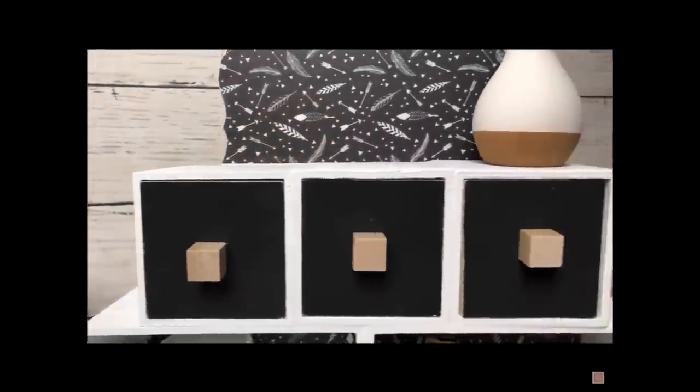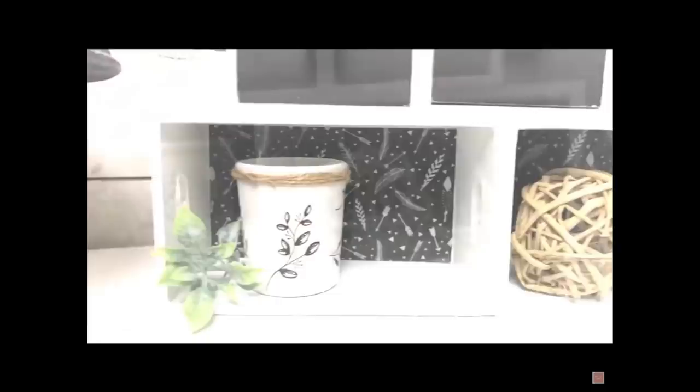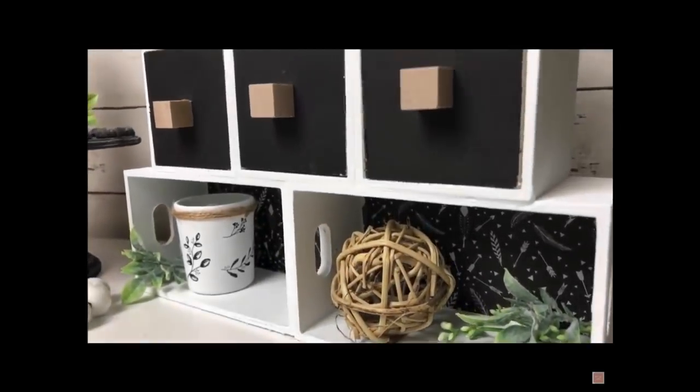This is the piece I was inspired by. I really loved how it turned out and it definitely fit her style. I knew I wanted to recreate it in my own way for my style, so let's see how I did it.